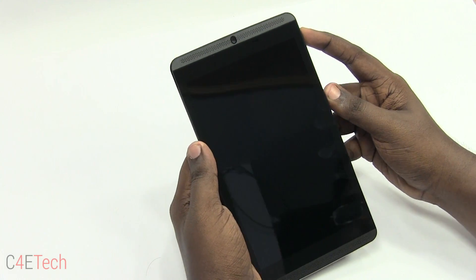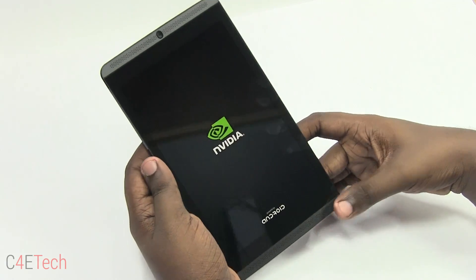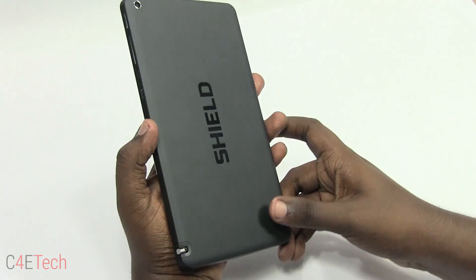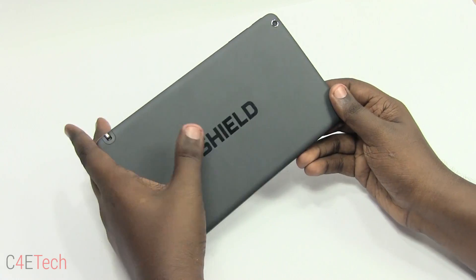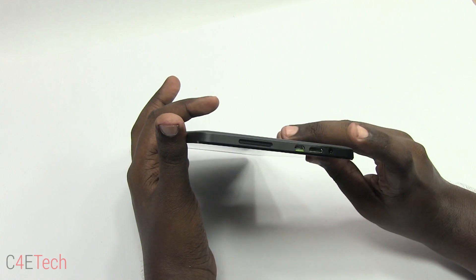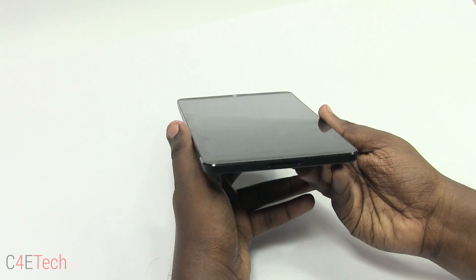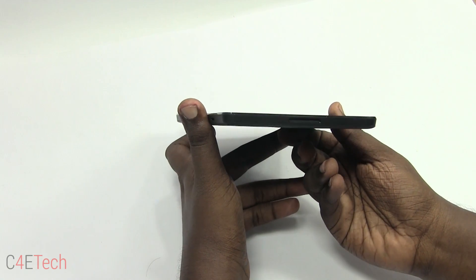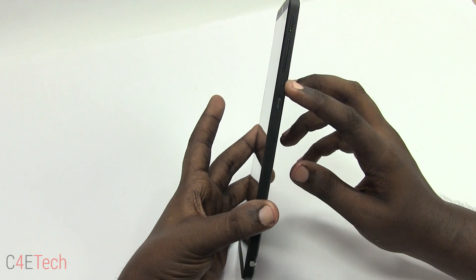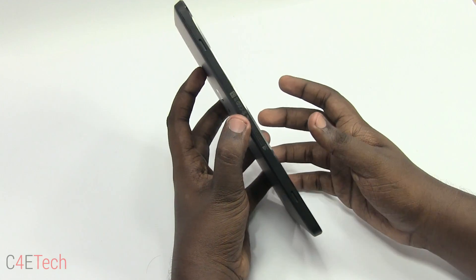Let me quickly turn on the tablet and go over the hardware. On the front we have two speakers on the top and bottom, the 5-megapixel front-facing camera, and the 8-inch 1080p screen. On the back we have a 5-megapixel rear-facing camera and Nvidia Shield branding. On the top there's another speaker — most probably a subwoofer — along with a micro USB port, a micro HDMI out, and a 3.5mm headphone jack. On the bottom is another speaker, likely also a subwoofer. On the side we have the power button, volume rockers, and a micro SD card slot. On the other side there are two slots, most probably for a cover or custom case.